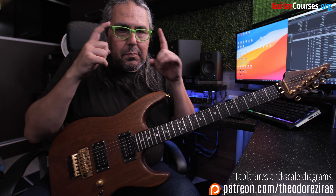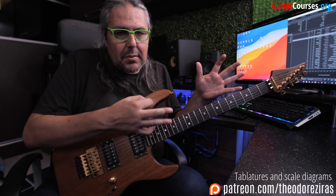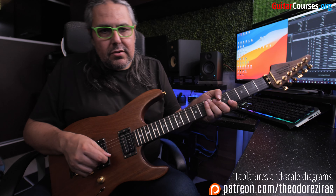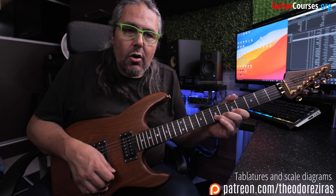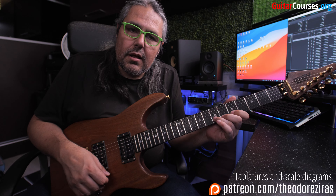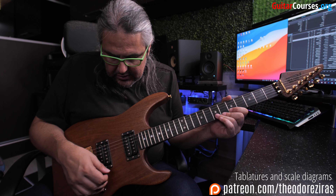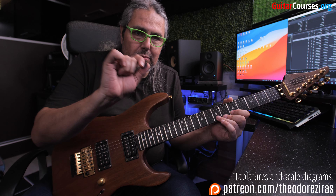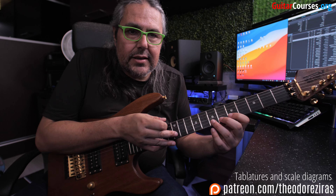So here was the lick. Pretty simple, and I think you're pretty familiar with something like that if you are a tapping fan. First of all, I'm using just two fingers — my first and third finger on the 5th and 7th fret of the B string. Of course you can use anything you like, it doesn't really matter. I'm doing the tapping technique with my middle finger because I want to hold my pick while tapping on the 12th fret.